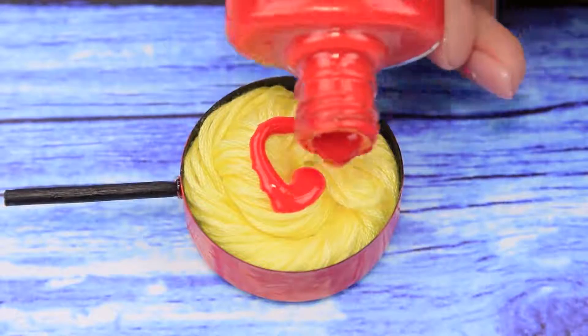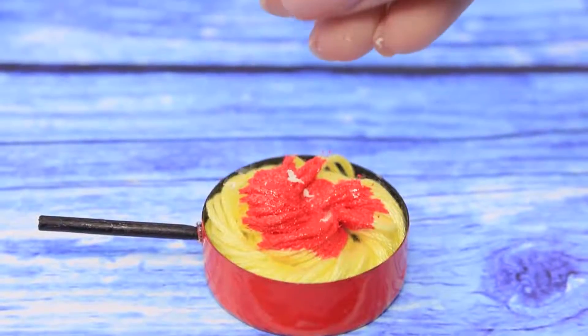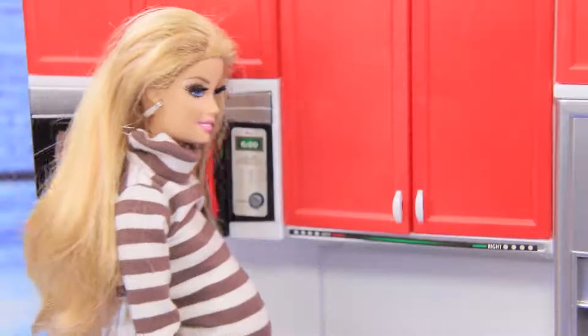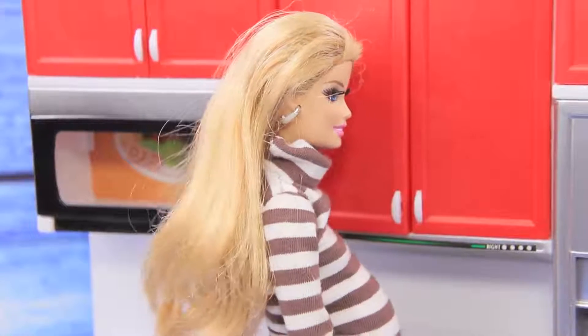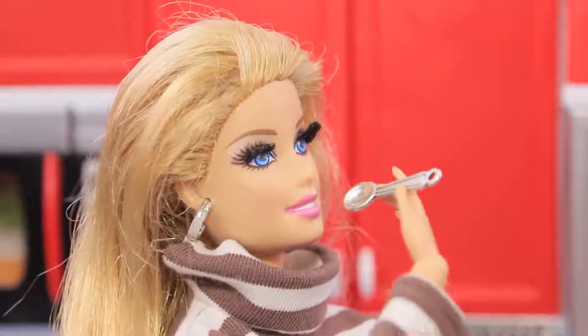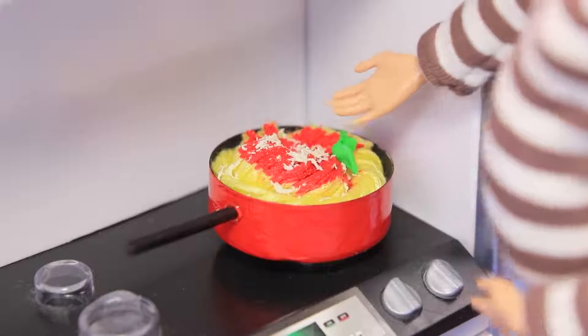Pour in some red nail polish. Slide the eraser across a piece of paper, collect the crumbs, and sprinkle them over the pasta. Wow! Look at this amazing pasta with tomato sauce and parmesan! I love Italian food! My pasta with tomato sauce is almost ready — but something's missing! Fresh basil! That's it — now it's perfect!